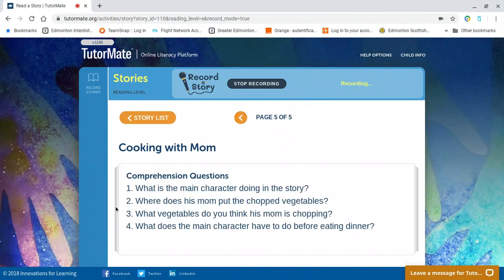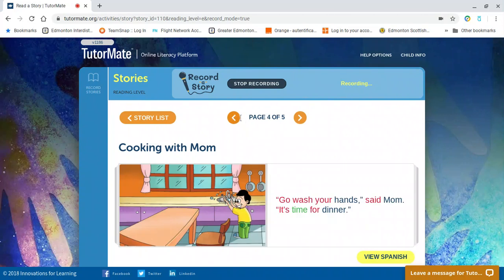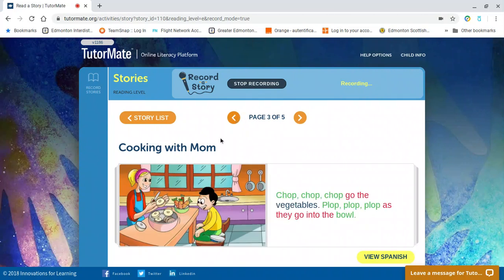Let's look at our third question: what vegetables do you think his mom is chopping? Do you remember what you saw in the image? Say it out loud and let's go check. These look like onions, maybe, or they could be potatoes. And over here on the right, those are — yes, you got it — carrots. So potatoes and carrots.